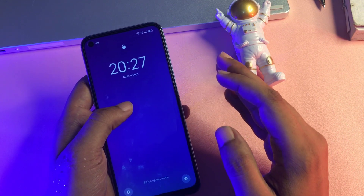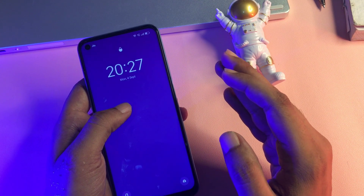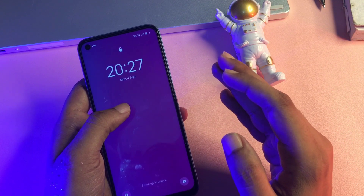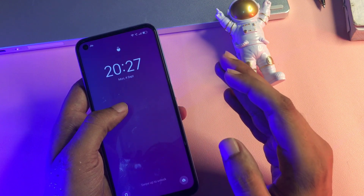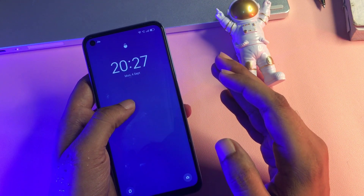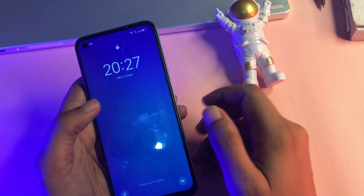Before starting this method, one more thing I'd like to tell you: this method updates every month, so if this video is helpful for you, great — or you may also use my upcoming or older videos. Before starting, you will have to charge your smartphone to at least 30%, or you may also use your charger while using this unlocking method.